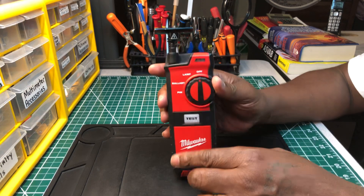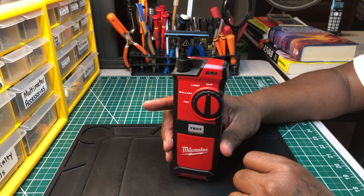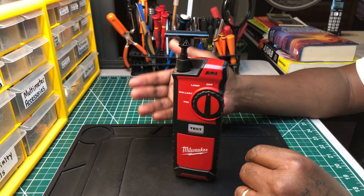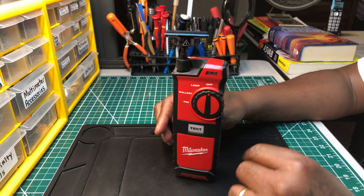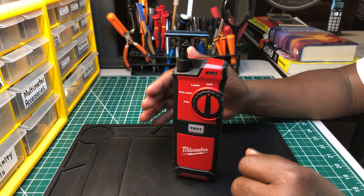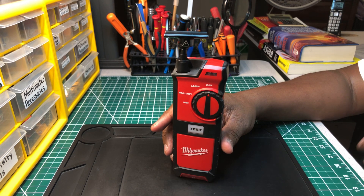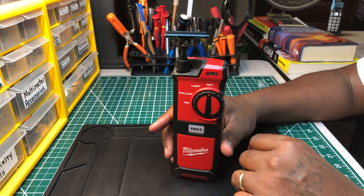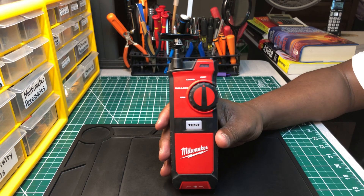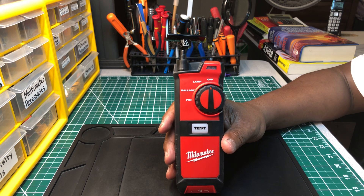Any one of you guys who've been an electrician for a long time knows that if you're changing out a ballast or working on a fluorescent lighting fixture, it could be the bulb — sometimes it's that easy — sometimes it could be the ballast, sometimes it could be the bulb and ballast both. There's nothing worse than climbing the ladder, getting up there, changing the bulb you think is bad, then having to get back down again and take the fixture back apart to get to the ballast. This will save all that time and also save a lot of money. Saving time equals more money when you're doing electrical.